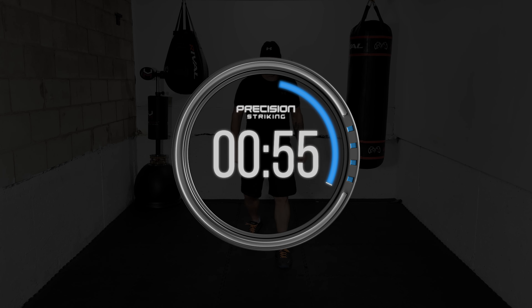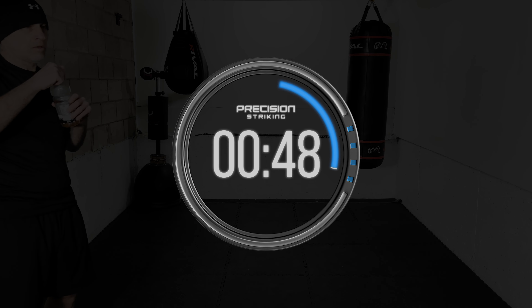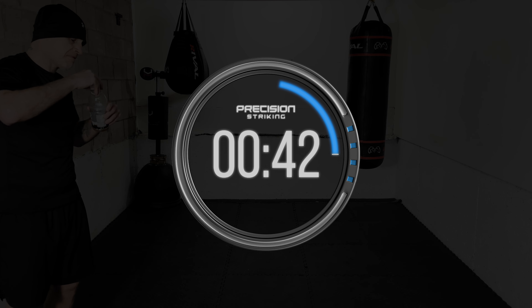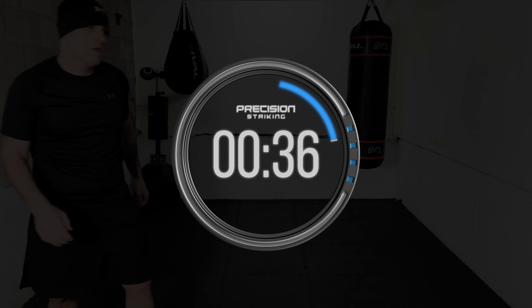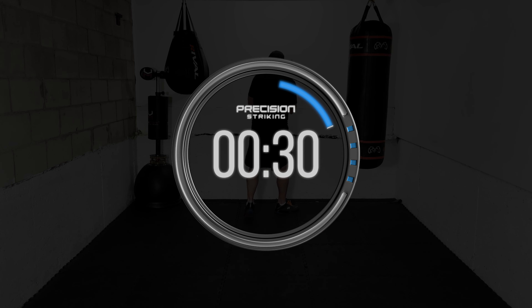Nice work! That is the first set down. We're going to work five more sets just like that — really work the head movement and get in that extra work. For now, breathe and relax, recover. Get ready for the second set. Don't worry if you didn't get it all perfect the first time — you are going to improve and smooth it out as you go. Relax and recover, breathe. Second set coming up.